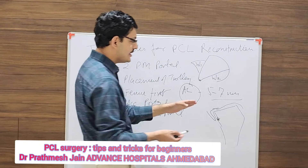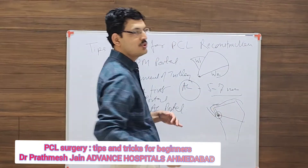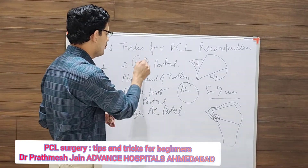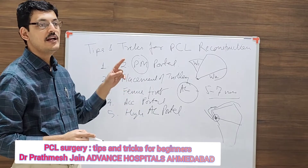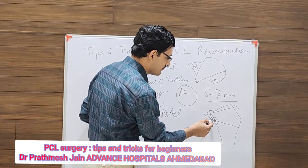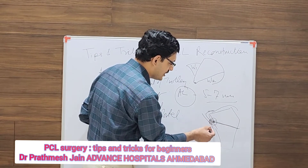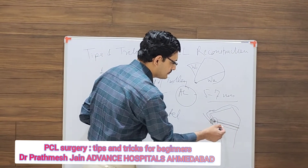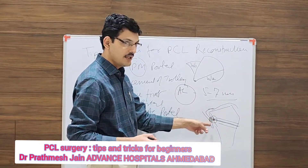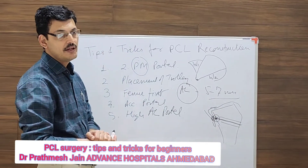This is actually a risky part. Whenever you are drilling here, you need to be very careful. I recommend viewing from the superior posterior middle portal during this step and keeping a protector posteriorly. When you are inserting the beach pin, protect it posteriorly and then over-drill. Keeping a posterior portal and a protector for the beach pin is very important.